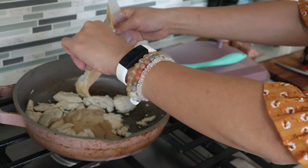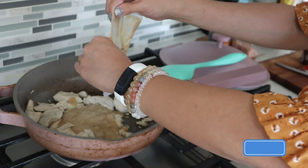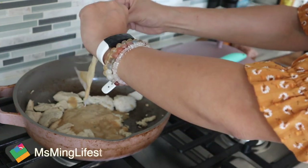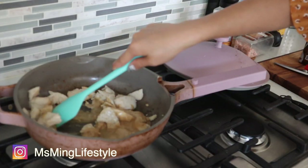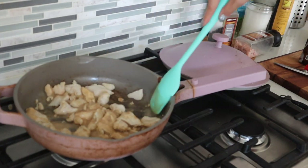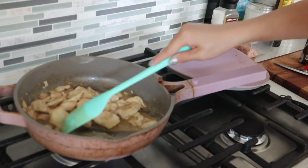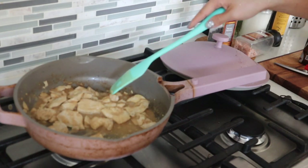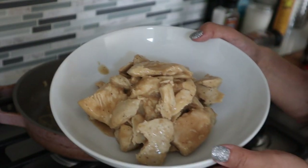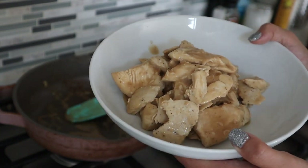Now it's time to put in the sauce. There's a lot more sauce than I expected — I can definitely smell the garlic from it. On low heat, stir to make sure all the chicken is covered with sauce. It's definitely a lot of sauce for the chicken. Once the sauce is all bubbling, it's done and time to take it out.